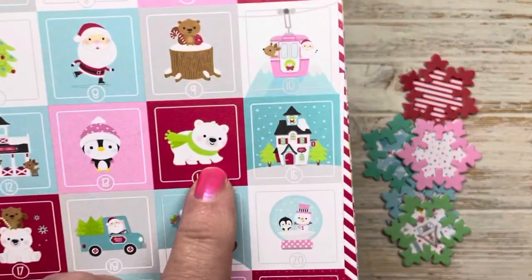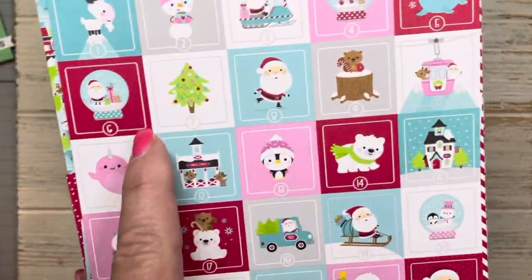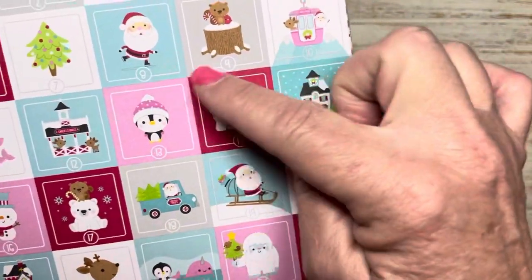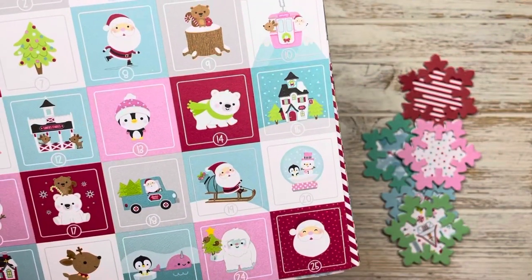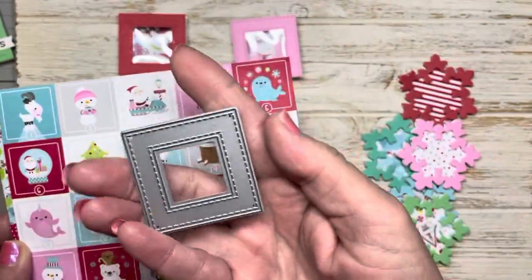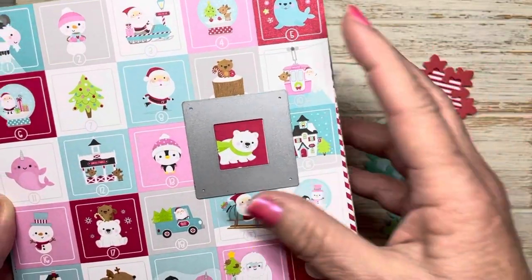These are so cute. I absolutely fell in love with all of these little adorable Doodlebug designs and I thought this is small enough where I could actually turn this into a frame. So I looked through my stash and I found my My Favorite Things frame and it was a perfect fit.